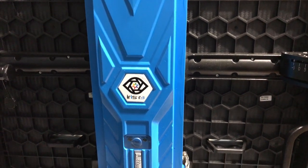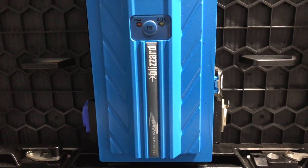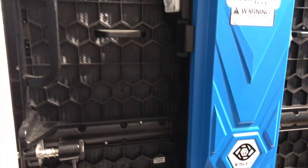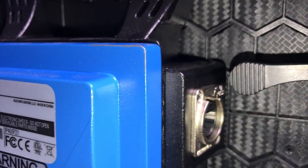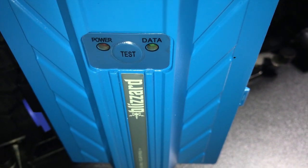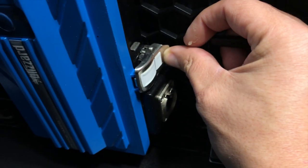A properly made panel like the Iris R3 is designed so that almost everything can be swapped out on the fly. If you have enough spare parts and something happens, you're able to fix it right then and there with very little fuss. On one side we have EtherCON in and out, which is basically a Cat 6 with a metal surround to protect that fragile tab. On the other side we have PowerCON in and out. Most higher quality panels also have some sort of test function so you can check all the LEDs without having to plug them into the control system.